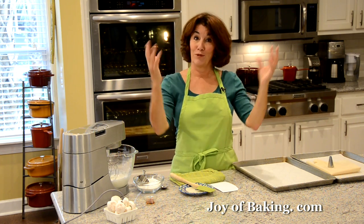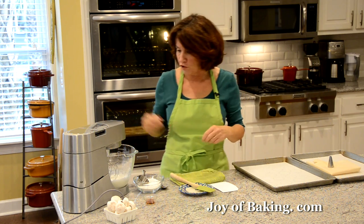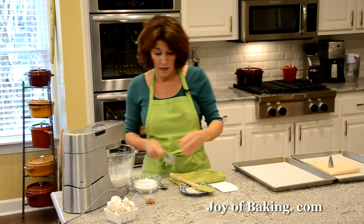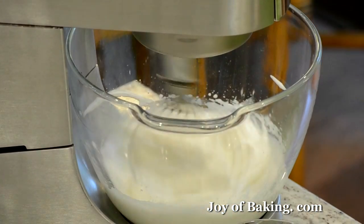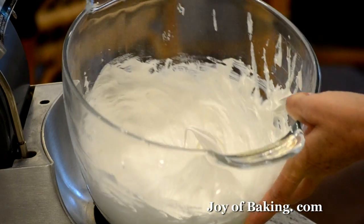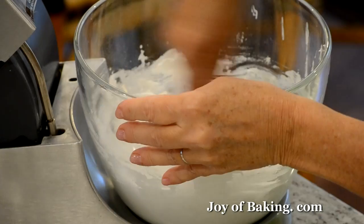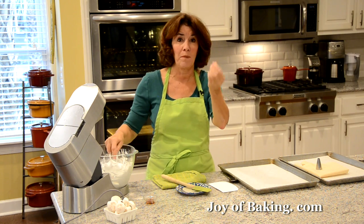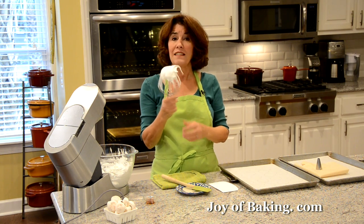Continue until the meringue is really nice, fluffy, and glossy with stiff peaks. Periodically stop the mixer and scrape down the sides, because the sugar tends to accumulate around the outside and we want to make sure all that sugar has dissolved into the meringue. Doesn't that look gorgeous — nice, shiny, and glossy?